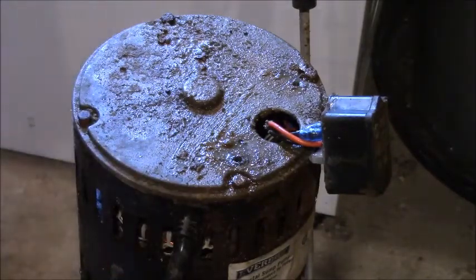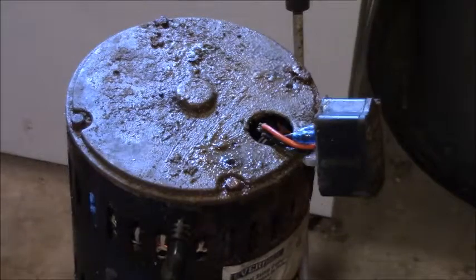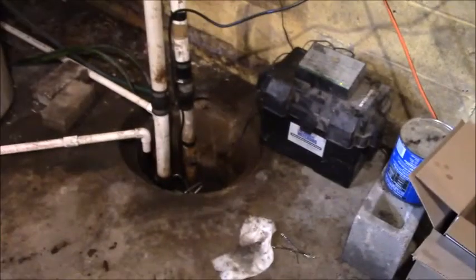Alright, well that's all I can do for now. I'm going to let this dry. Maybe I'll come back and show you, but all I'm going to do is clean that up, put the new switch on it, clean it, fix the float, and we'll have a backup pump. Alright guys, take care, God bless — sump pump changed out anyway.